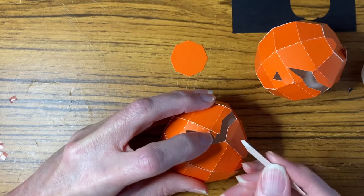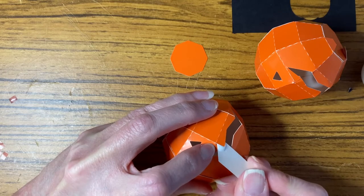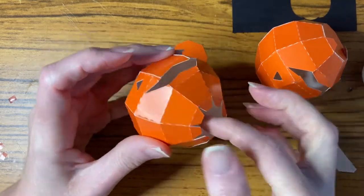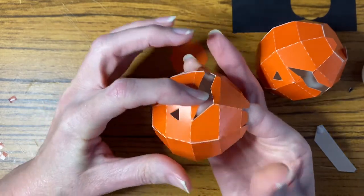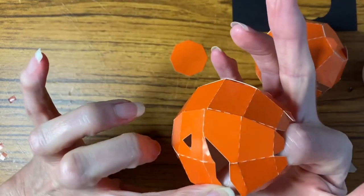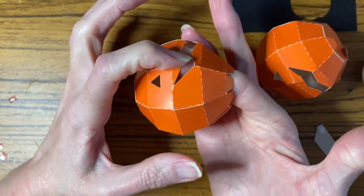I'm going to put it on that side. I've still got access here, so check all your tabs before you put the final hexagon on. I'm just going to hold that and check the other tabs — this one just came away a little bit.